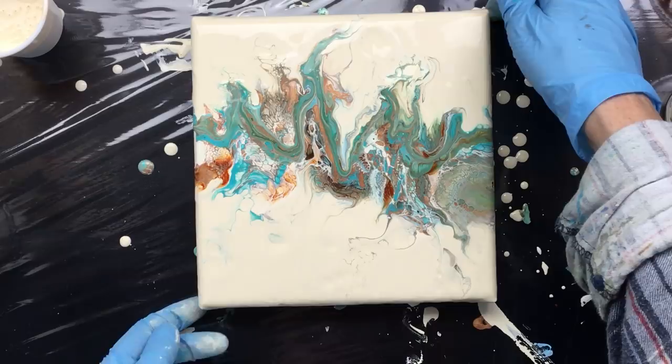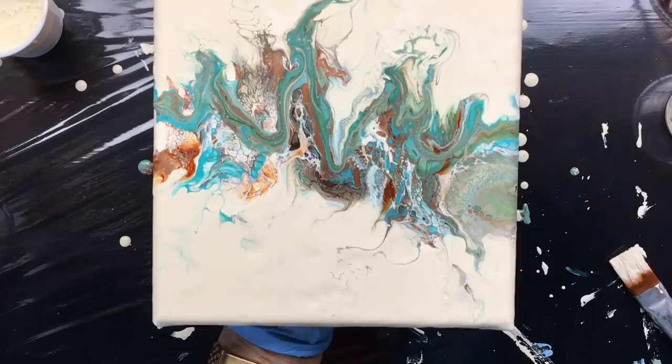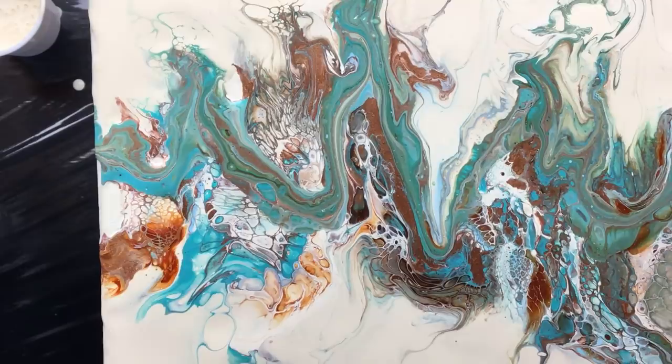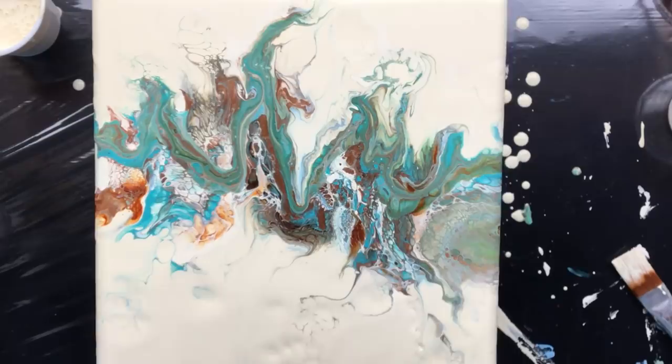Let me get you in closer - can you see the metallic popping through everything? This color is metallic. I think once it's dry it's going to be a really beautiful piece. It has a certain flow to it that makes it really pleasing to the eye. We'll see when it's dry and I'll show it to you again. Thanks for watching guys, and after this I'm going to show you the dried pieces from a couple of weeks ago.